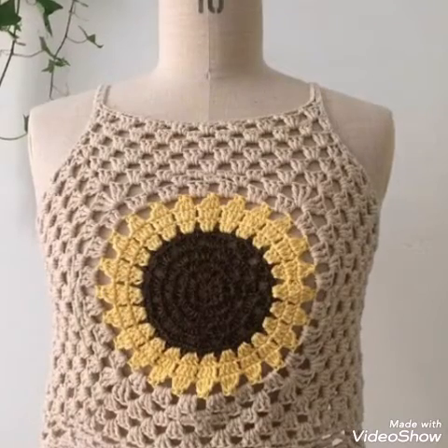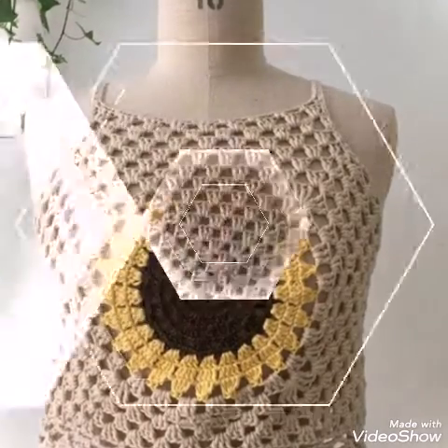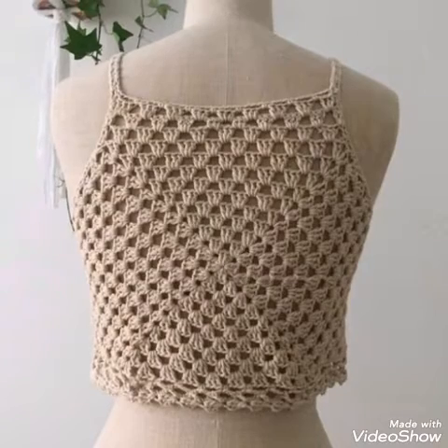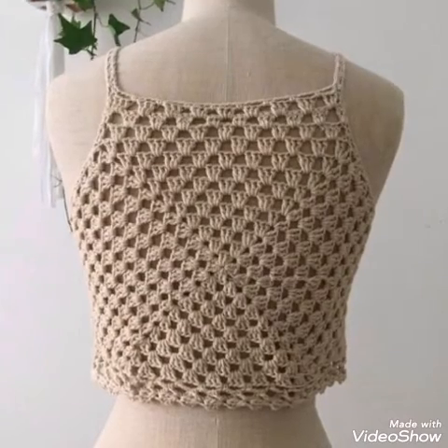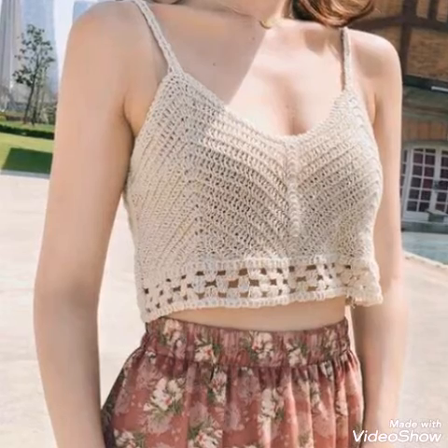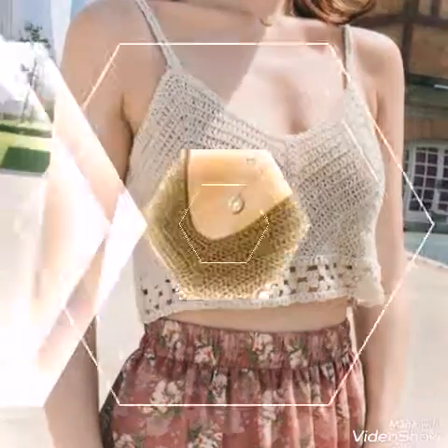Hello friends, welcome back to my YouTube channel. How are you all? I hope you are all good and fine and enjoying my videos. In this video I am sharing with you the most stunning and attractive ideas of crochet crop tops.